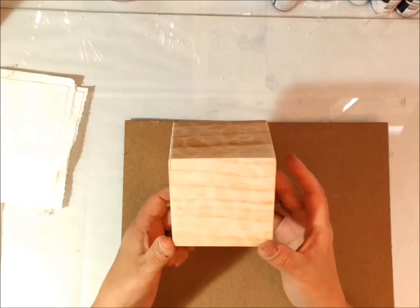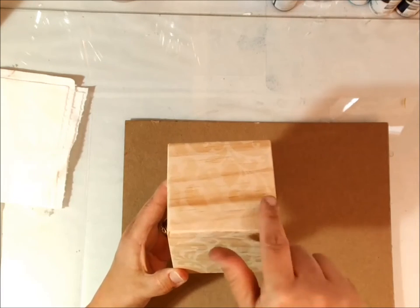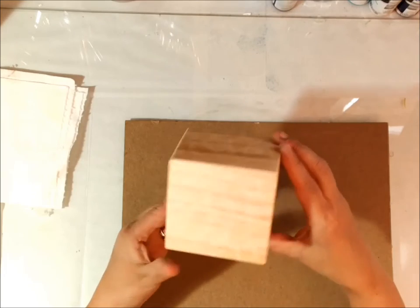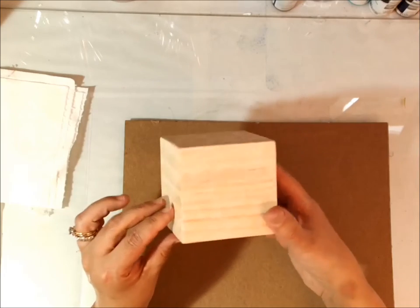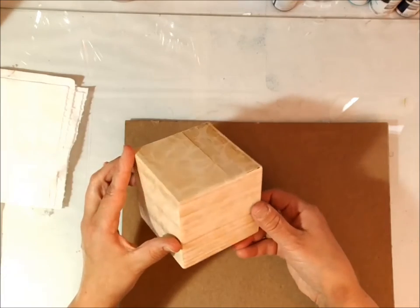After you've done all the sides on the square, see how you can see the stencil markings from the matte medium? This is completely dried, so just kind of set it to the side, or you can use a heat gun or a hairdryer to speed up the process.